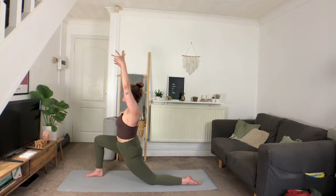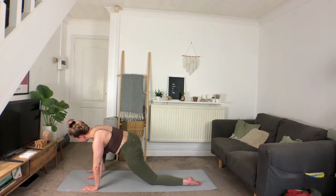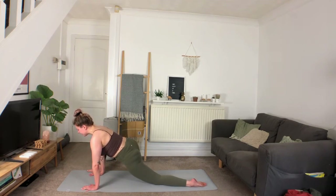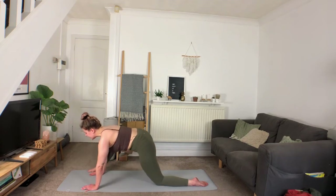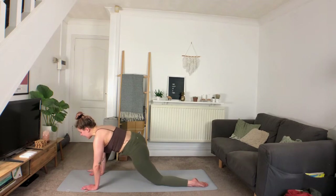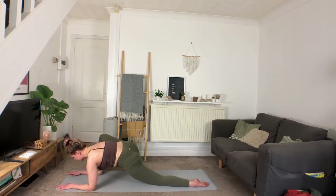Deep inhale, exhale — option to lift the heart up just a little bit higher, really opening up across that left hip. Deep inhale, exhale. We're going to bring the hands on the inside of the foot and heel-turn the foot out to the side a little bit, so it's on the outer edge of the mat. Taking a deep inhale, exhale sending the hips back, flexing into the front foot. Inhale shifting it forward, exhale drawing it back. Inhale forward, exhale back. Inhale forward and hold. Maybe stay up on the hands here, or maybe lower down onto the forearms, coming into a lizard. Maybe we tuck that back toe, really pressing into the mat, lifting the knee off.